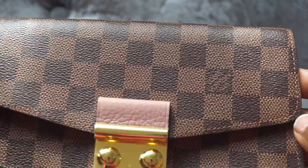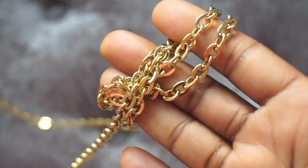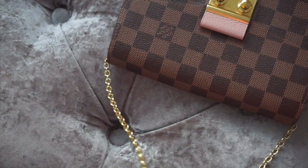What attracted me to the bag is the pink leather on the sides, the Damia Eben print, and also the gold chain. It's a bag you can use for occasions and you can also wear it as a casual bag. It's very, very pretty.